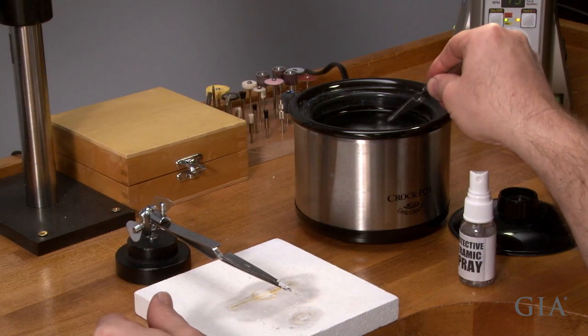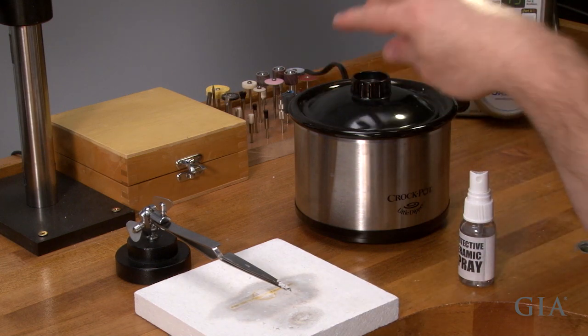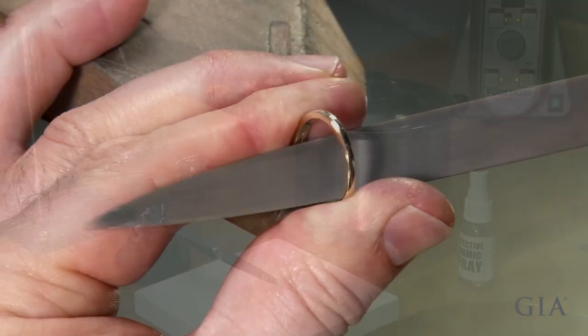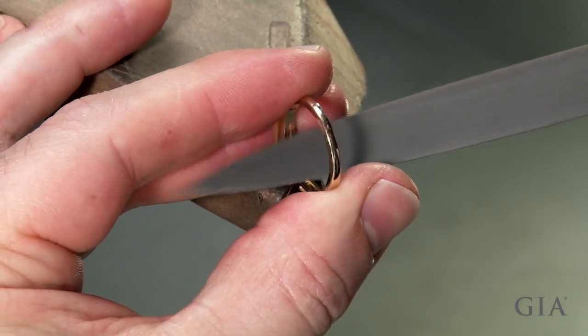Allow the ring to air cool and place it in hot water to remove the fire scoff. Remove excess solder from inside the ring, blend the joint, and pre-finish.